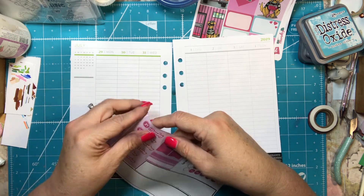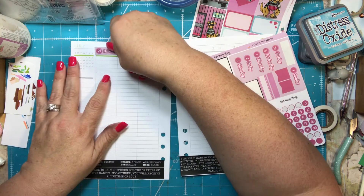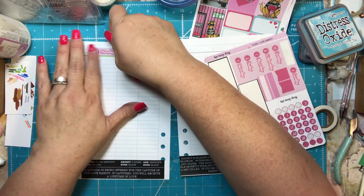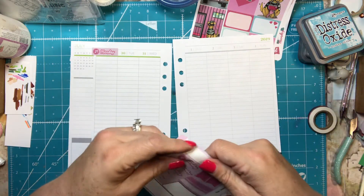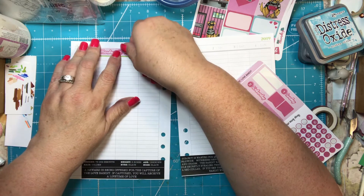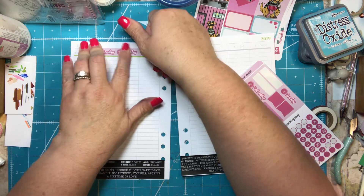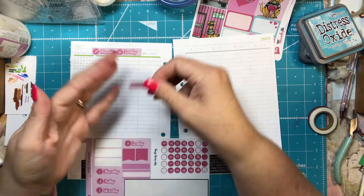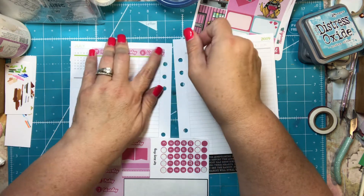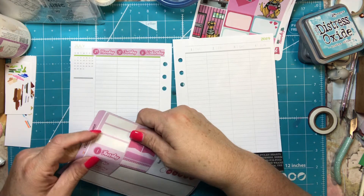I'm going to put these stickers up here. Because my planner is a little smaller I do have to be a little creative with placement, but I've kind of gotten my patterning down since I've been doing it for the entire year, so it didn't take me long.